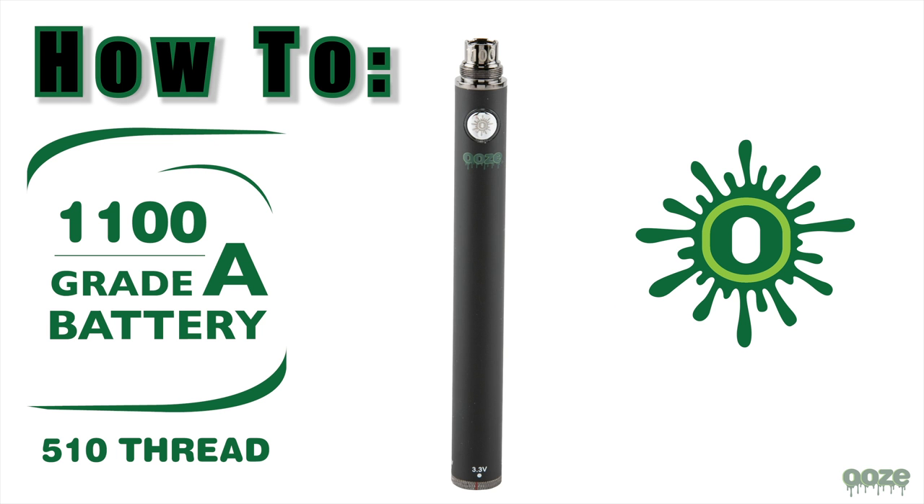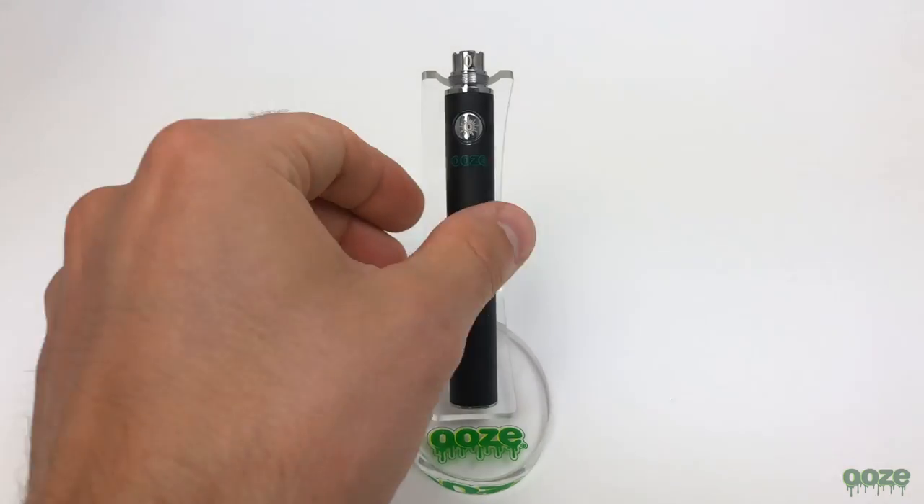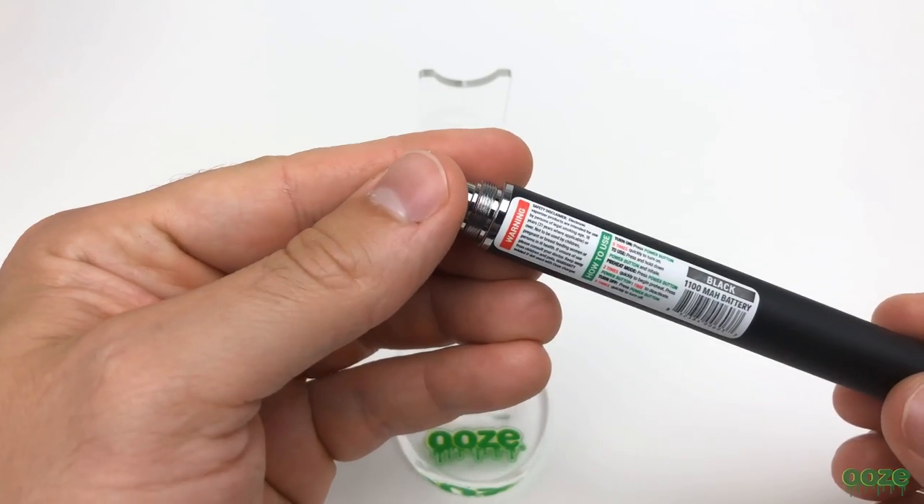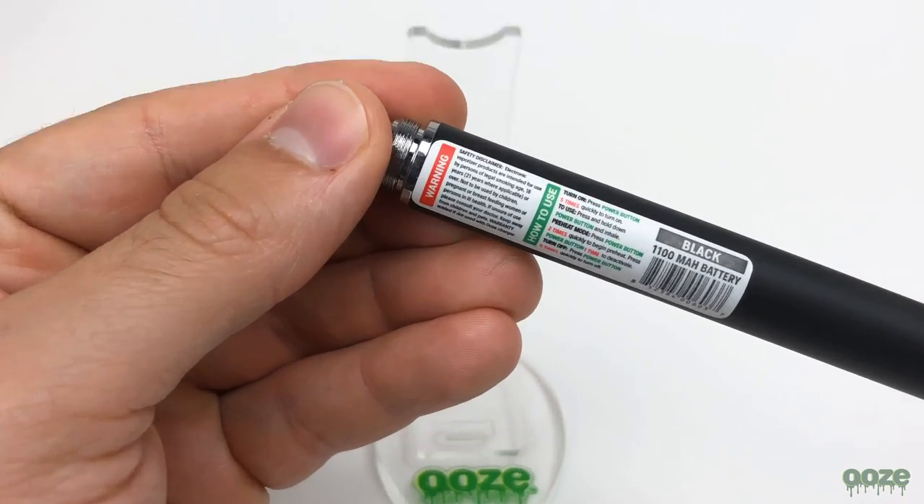In this video we will be going over how to use the Ooze 1100 grade A battery. On the back of the battery there are printed instructions that you can follow along as we go.